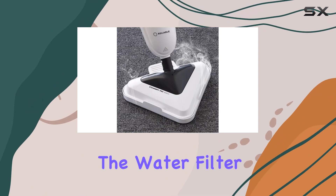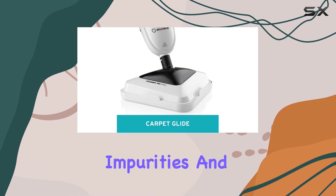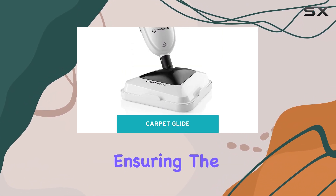Additionally, the water filter is a welcome addition, as it helps remove impurities and prevents clogging, ensuring the mop's longevity.